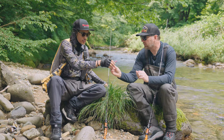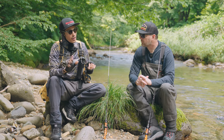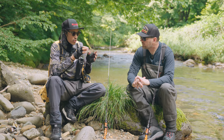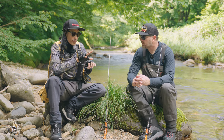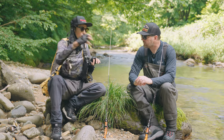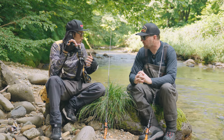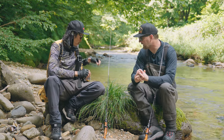With a treble hook you have a better chance of holding on. When there's a really short bite and more fishing pressure with more people, then the treble hook will get them better.